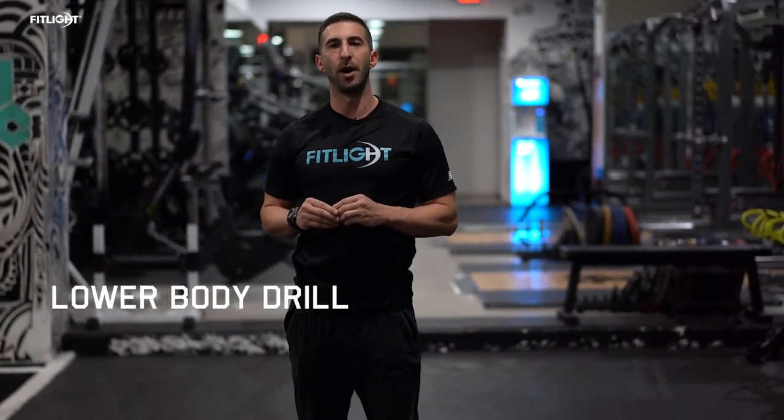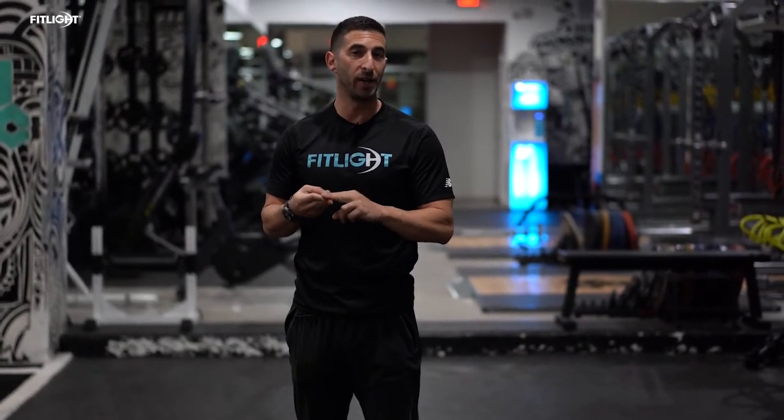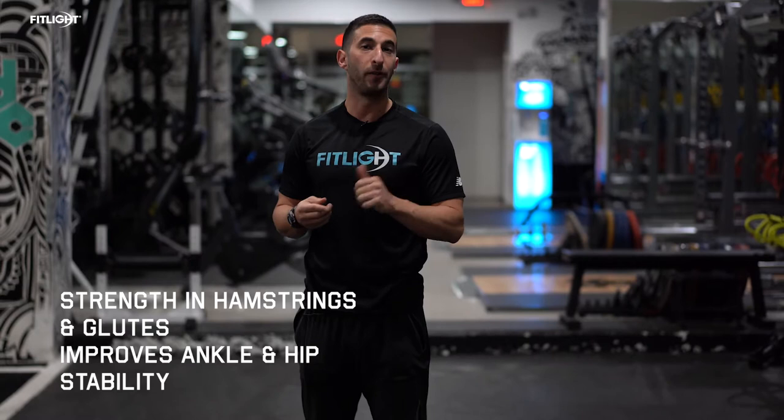Hi, I'm Jordan Collins, your FitLite ambassador, and today we're going to focus on a lower body drill that's going to emphasize hamstring and glute strength, ankle stability, and hip stability. We're going to need our FitLites and a balance pad for this drill. Let's get to it.